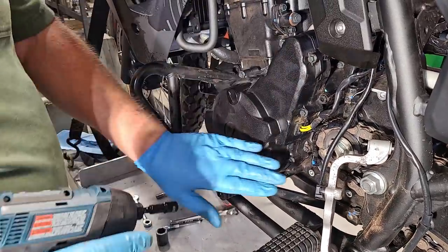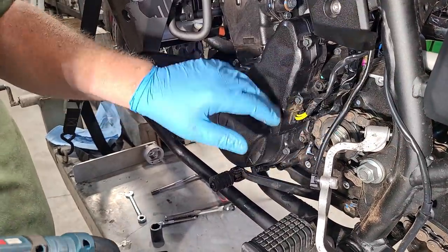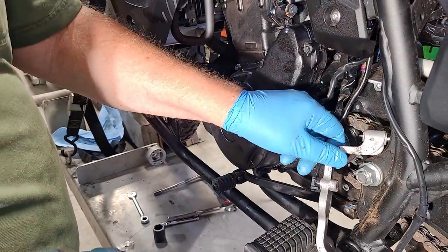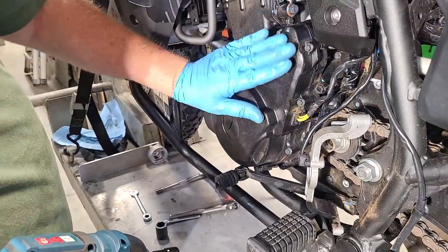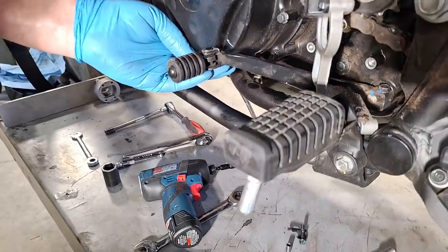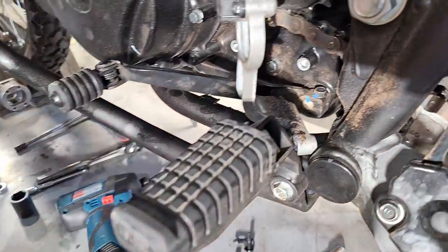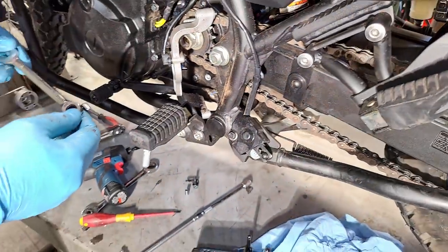We've got the oil drained, everything out of the way, and the wires loose so we can swing this case around when it's time. Next I need to take the shifter lever off — it's just one bolt, but you have to take that bolt all the way out, otherwise it won't slide off the shaft.